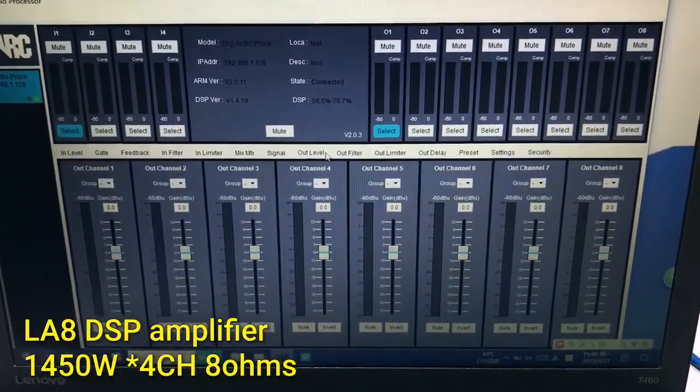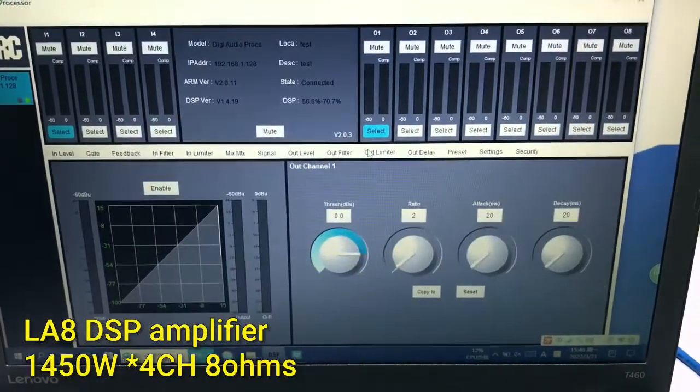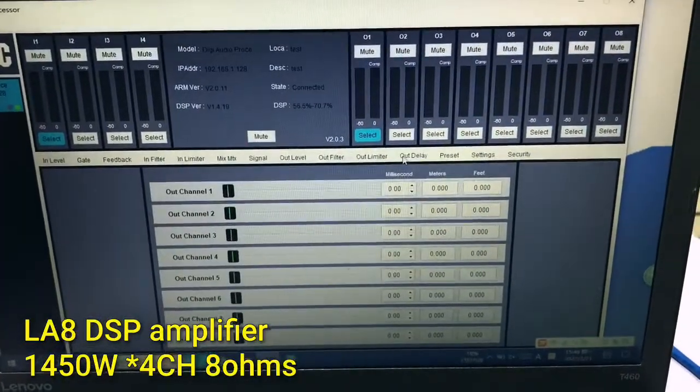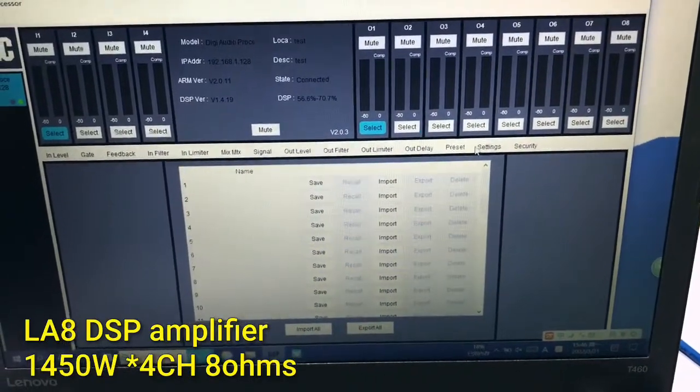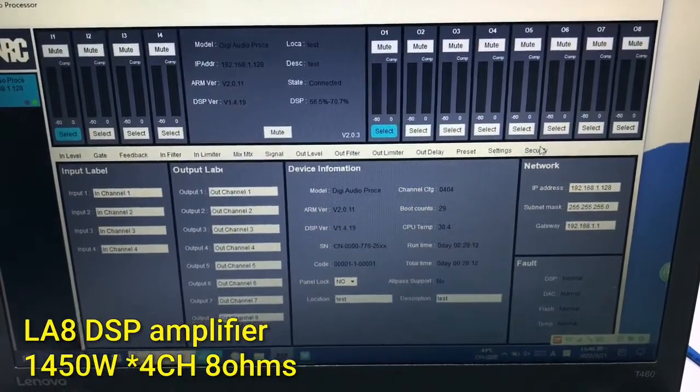Out filters, the out limiter, and the delay, the preset, the setting, and the security.